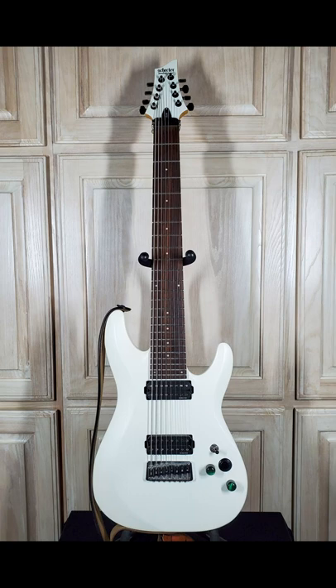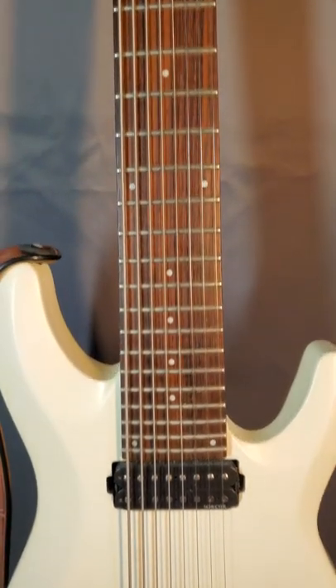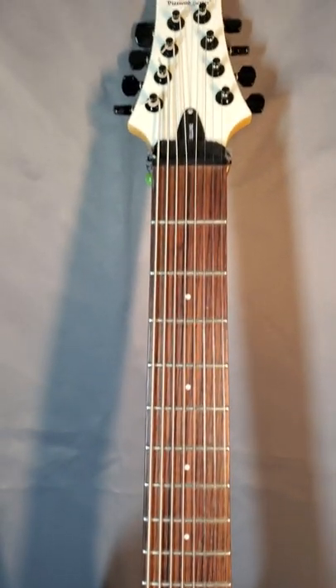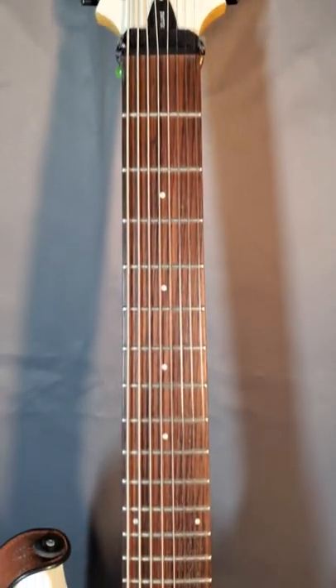This is my Schecter Diamond Series C8 Deluxe. This was my first 8-string guitar, given to me in 2015. It wound up being a bit of a milestone for me, as I wrote and recorded my first ever publicly released songs with it.